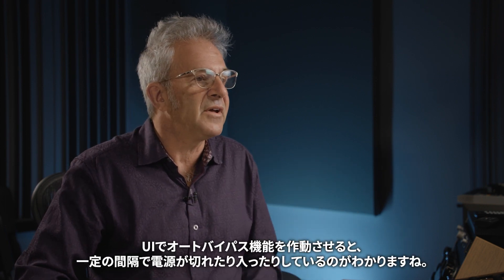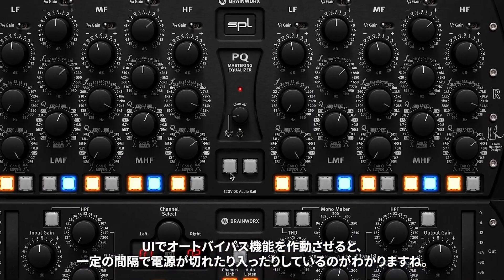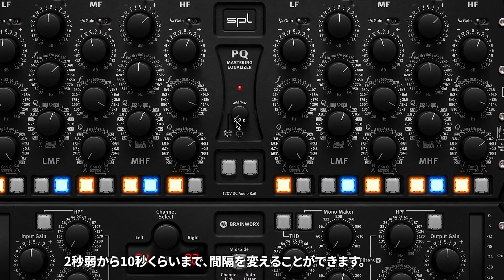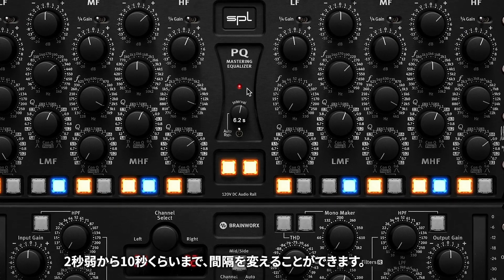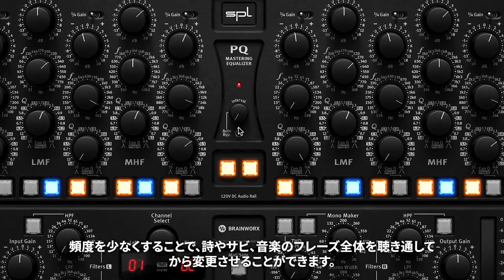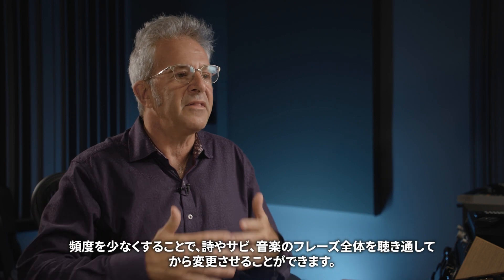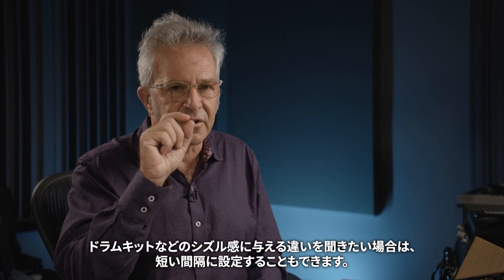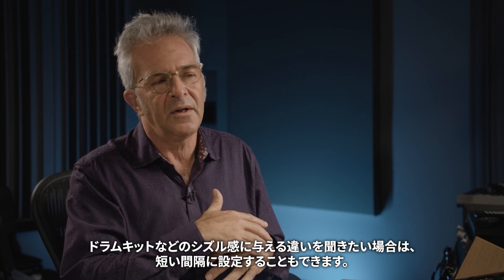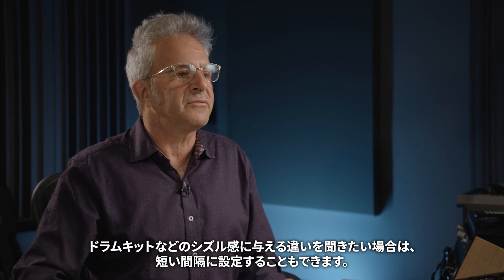You can see in the interface I've engaged the auto bypass function, and the unit is turning off and on at regular intervals. I can change the interval from just under two seconds all the way out to about 10 seconds. If you want to listen through an entire phrase or chorus before it switches, you can set it that way. Or if you want a quick hit to hear the difference the EQ is making to the sizzle of a drum kit, you can set it to a shorter interval.